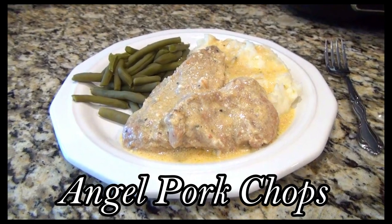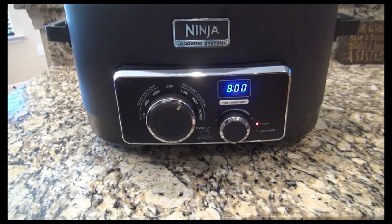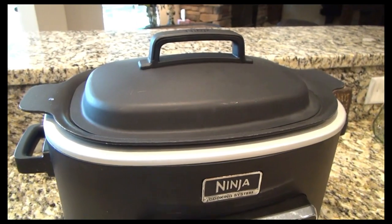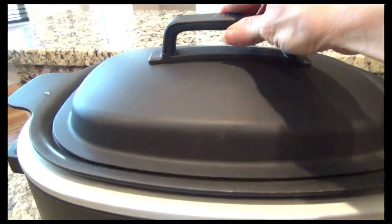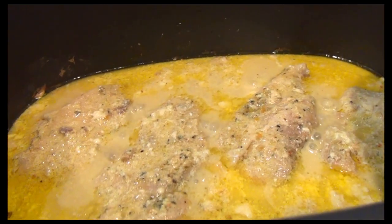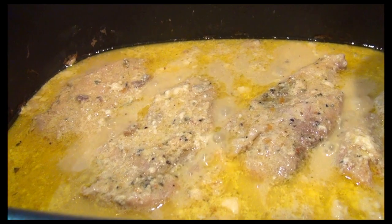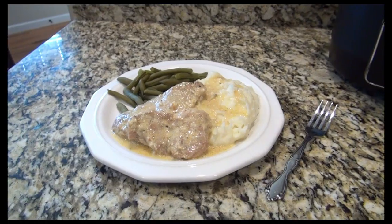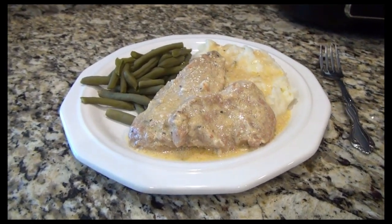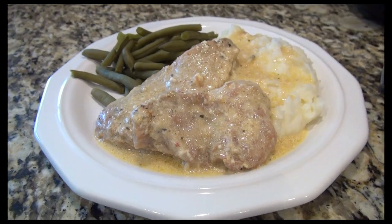And this is the angel pork chops. I set these to cook on low for eight hours, but it's always good to check them before that because mine only took six hours. The sauce in this — that cream cheese and Italian seasoning — makes this amazing. I served this with mashed potatoes and green beans. I made sure to pour some of that sauce on the mashed potatoes. It is delicious.